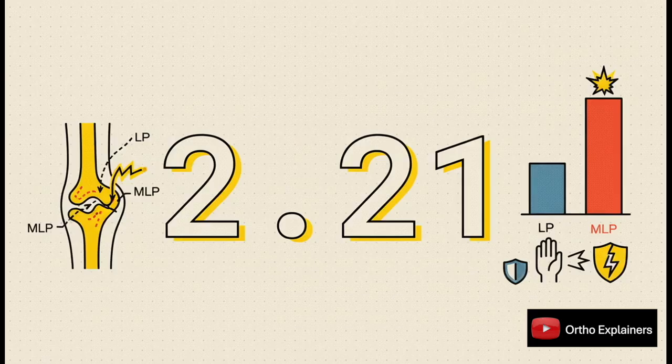But of course there's always a but. The data also confirms the safety argument against MLP. The relative risk for iatrogenic ulnar nerve injury jumps to 2.21 — that's more than double the risk — and again, it's statistically significant. So there it is, the dilemma in black and white: MLP is definitely more stable, but it also puts the ulnar nerve at significantly greater risk.